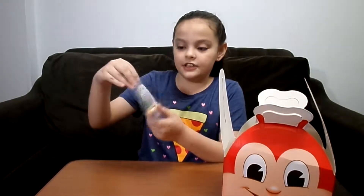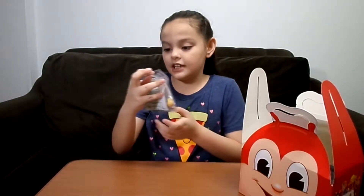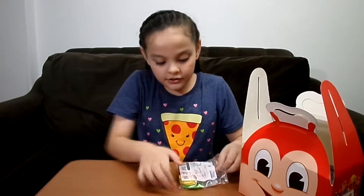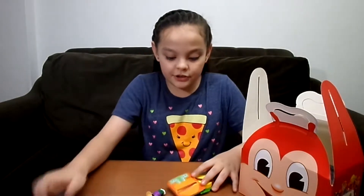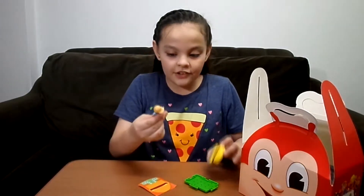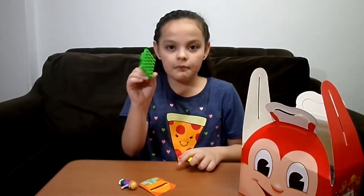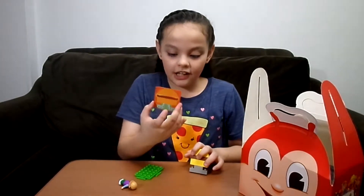So this one is Yum. Oh, and I forgot to tell you the name of the set is Jollytown Blocks. So we're gonna like build — I love building, you know! Wow, so this is Yum, and these are a bunch of blocks and this is like a base plate, yeah, and stickers too.